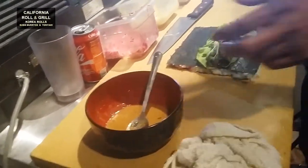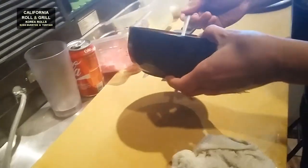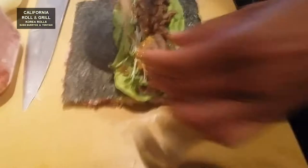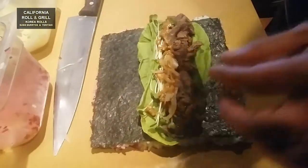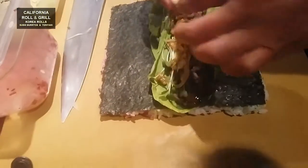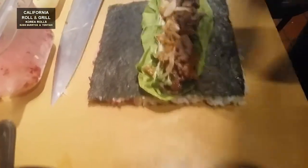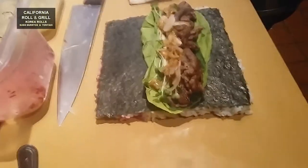넣으면 안 돼요 — you shouldn't put that in. 마늘, 양파 — garlic, onion. 더 많이 만들었어? 많은 거 진짜 — Did you make a lot more? Really a lot. I don't know how to make it.